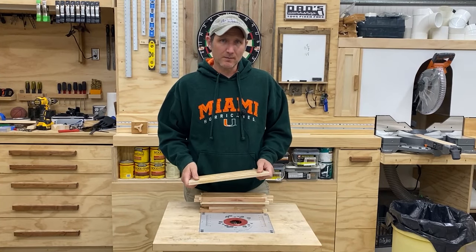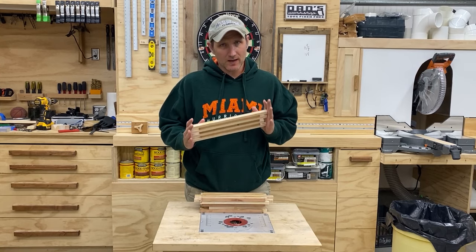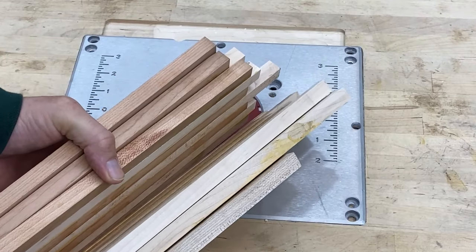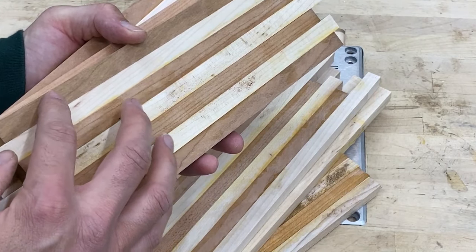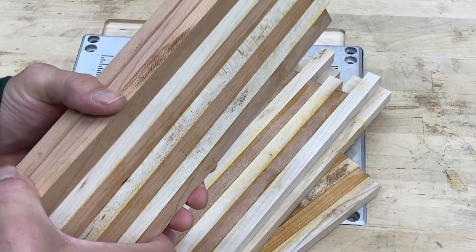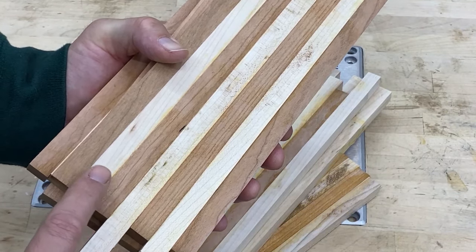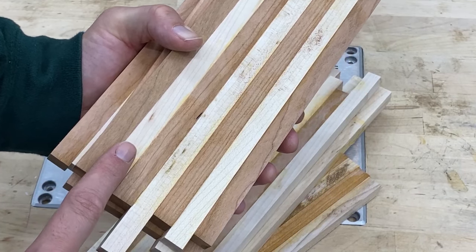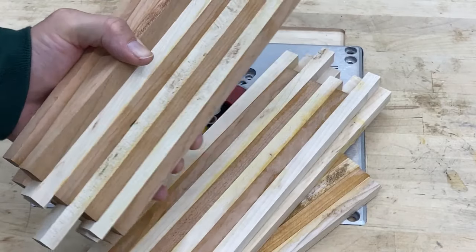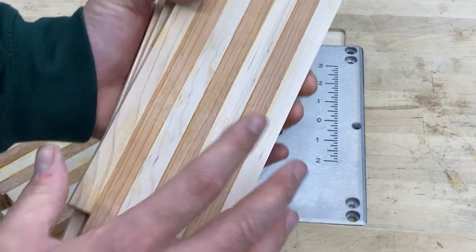So these are all glued up. I let them sit overnight and they're dry. Now we're ready to go to the next step. I made six boards here — each board has seven strips of material in it. I made sure that three of the six boards have four pieces of cherry and three pieces of maple.